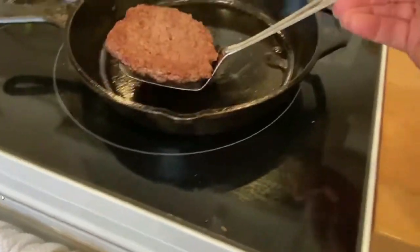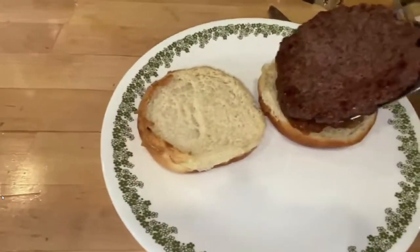Hey y'all and welcome back to my channel. In today's video, we are going to be cooking with cast iron. Today's video is in collab with my sweet friend Ann from What's Up Family Home. I had messaged her a while back and asked if she would like to do this cast iron cooking collab with me, and I was so excited when she said yes.